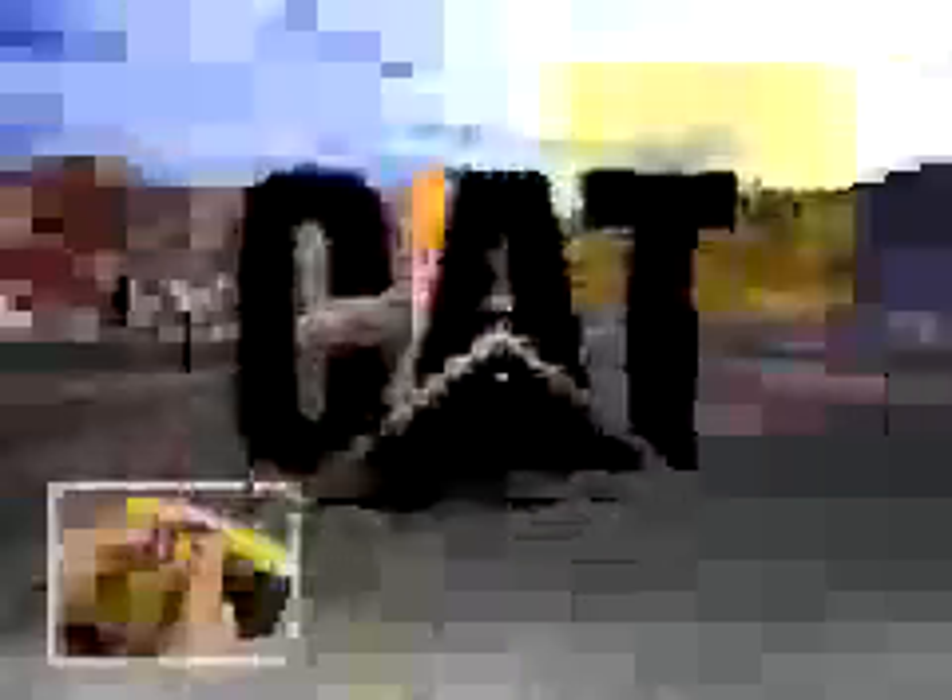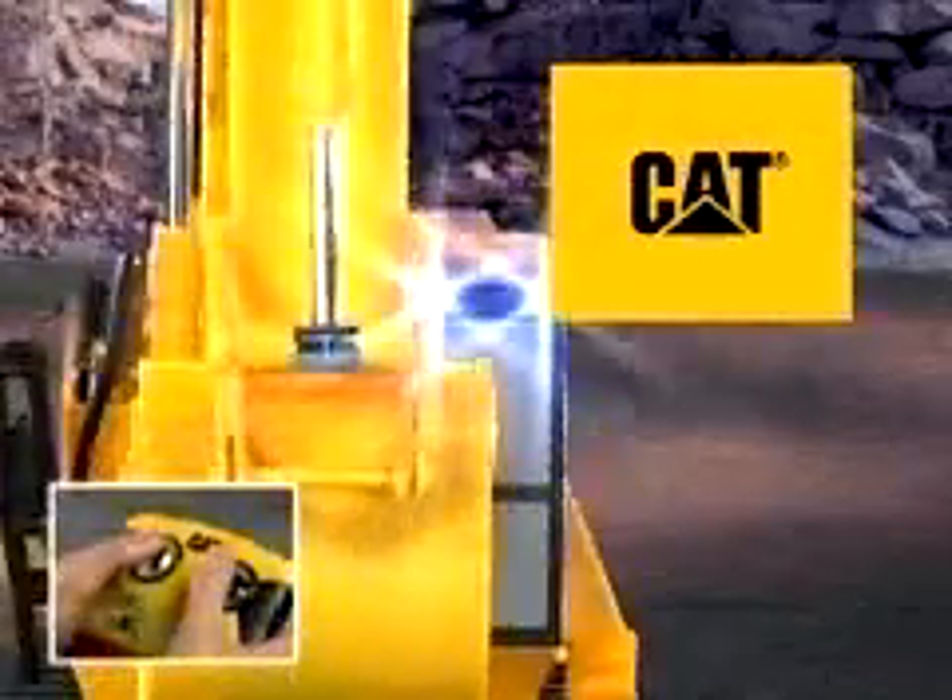The excavator even comes complete with play boulders for real construction fun. Button-activated sound effects, music, and construction chatter complete this amazing toy.